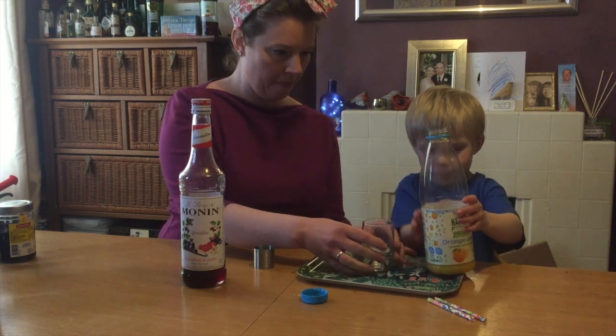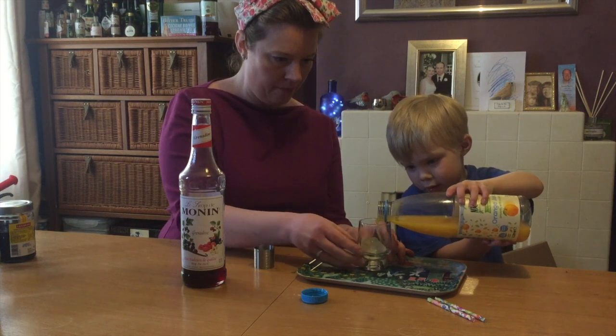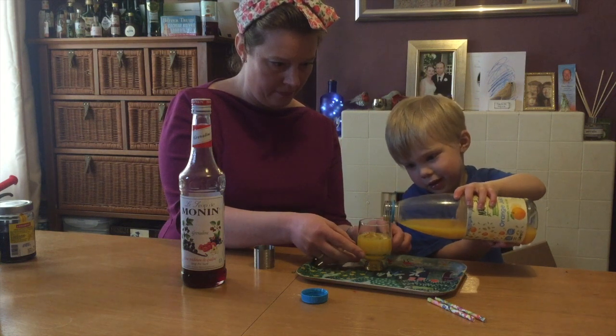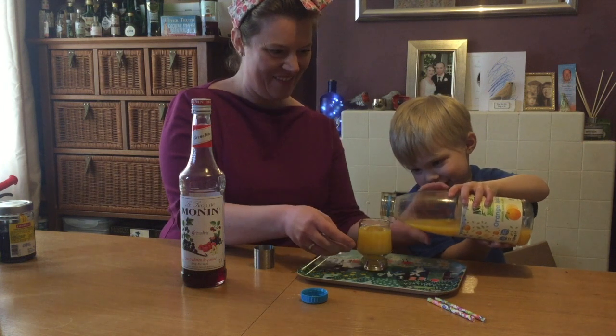Pour, pour, pour. That's it, a bit more, keep going. A little bit more, a bit more — there you go. Stop, that's it, stop, stop.